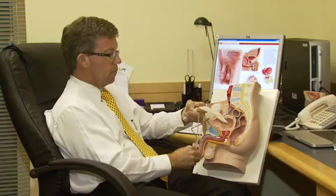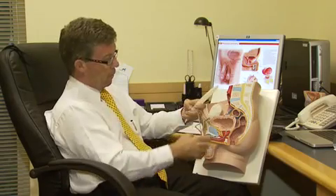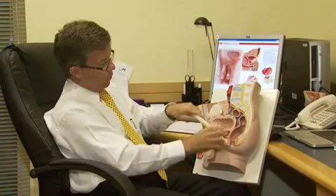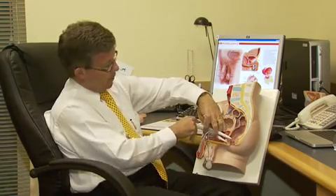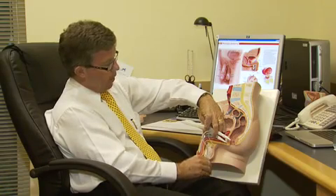The cylinders fill up and become quite hard and quite erect, and because these are inside the body this would look something like this — here's the flaccid penis, and then as the cylinders fill up, the erect penis — and you can make that as hard as you like.